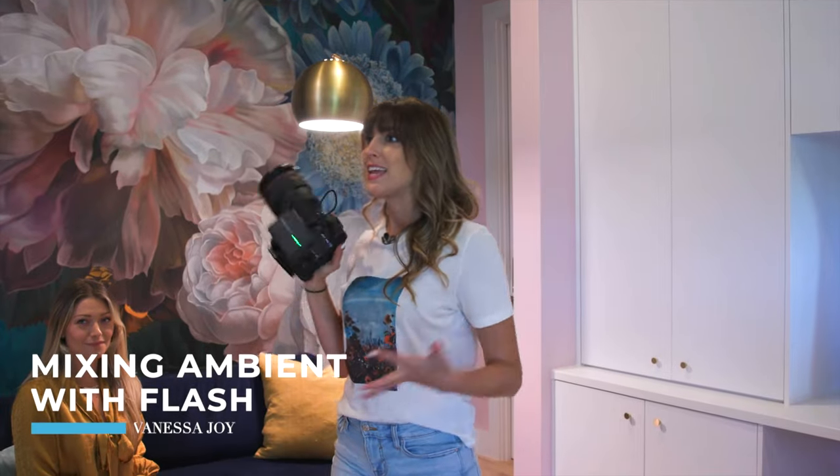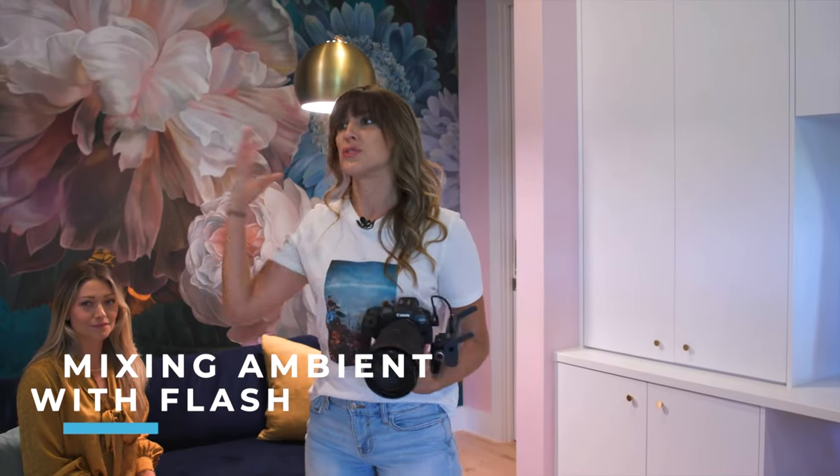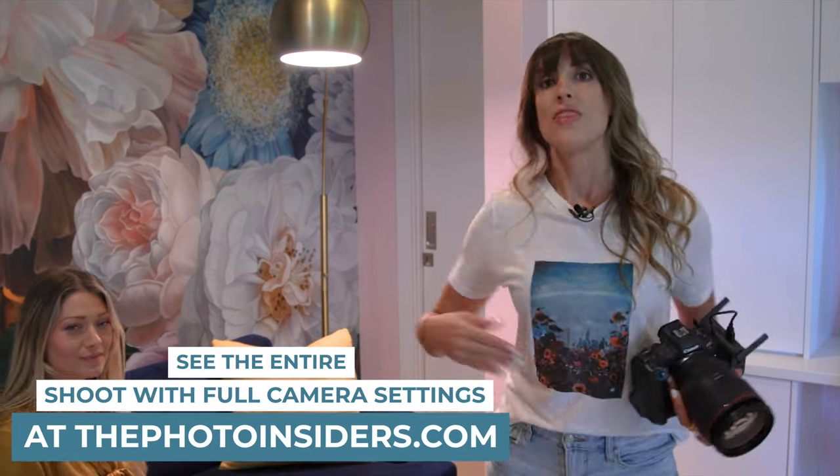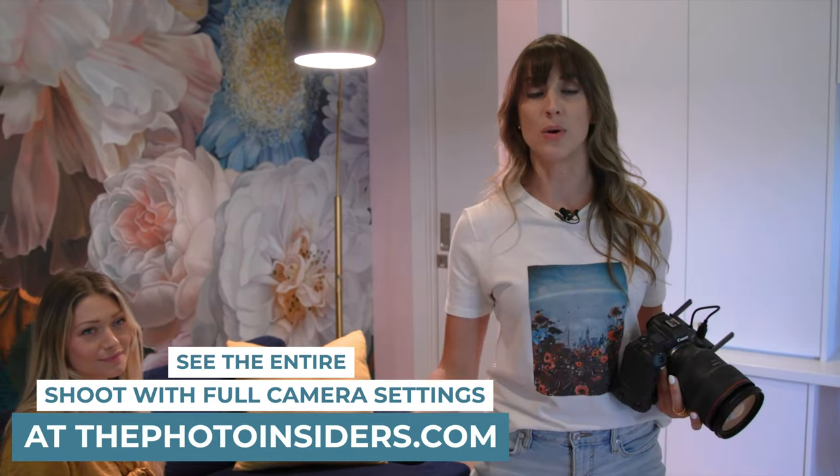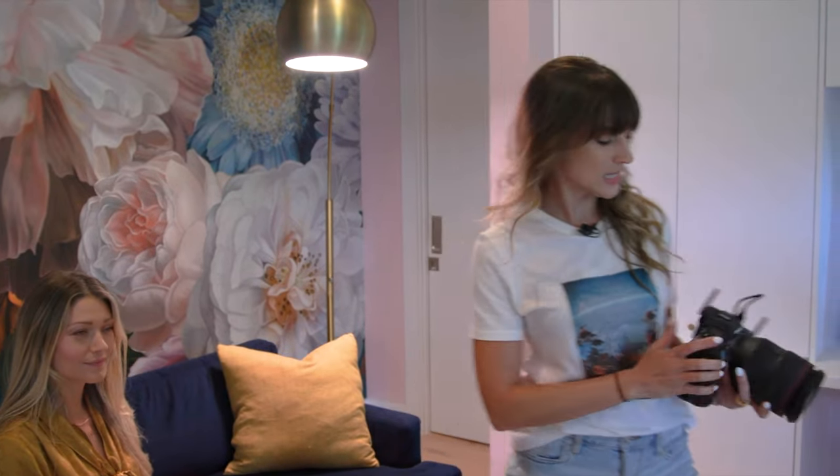This is one of the biggest questions I get: how do I shoot in a room like this? There's no natural light — it's all these ugly tungsten things. So we're going to play with this progressively. We'll start off showing what this looks like with natural light, then add the flash, then add some gels, then take the flash off the camera and do off-camera flash. Just show you a lot of different stuff. Let's get started.